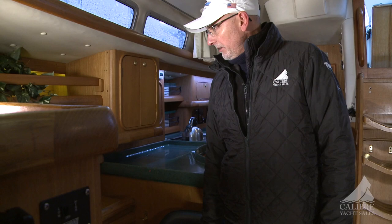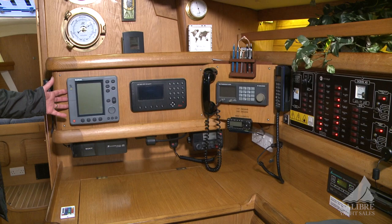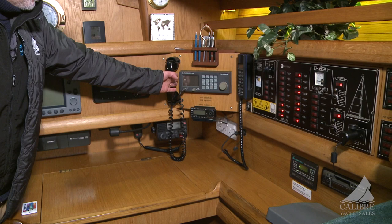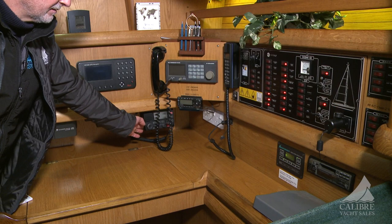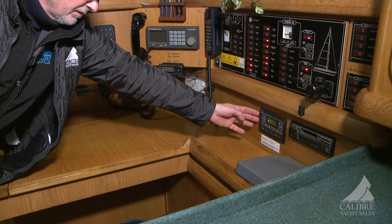Here you have the nav station, fully loaded with all your instrumentation — easy to plot your course. Starting off with our radar, Leica GPS navigator, SSB transceiver, VHF with DSC. On this side you have your electrical panel that gives you access to all the electrics on the boat. The Master Volt system here keeps control of what's coming in.